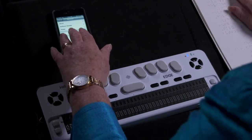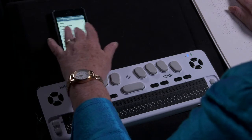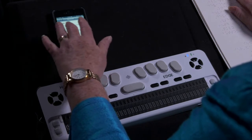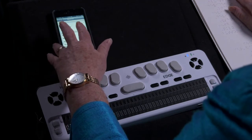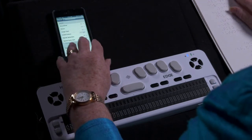Then select Accessibility. Inside General, scrolling past About, Software, Usage, Cellular, VPN, iTunes, Spotlight, Auto-Lock, Passcode, Restrictions, Date and Time, Keyboard, and International — then tap Accessibility.